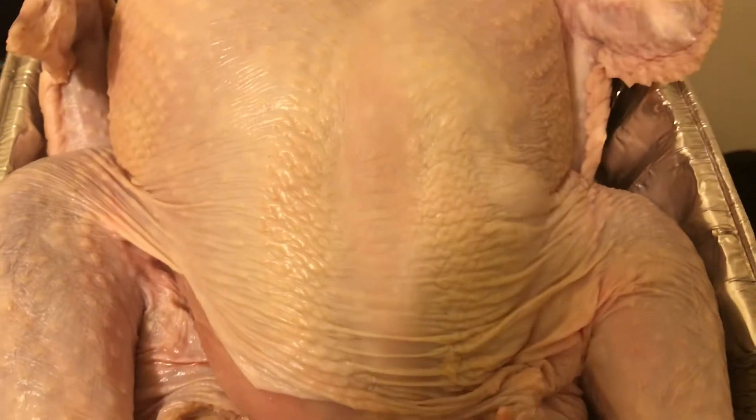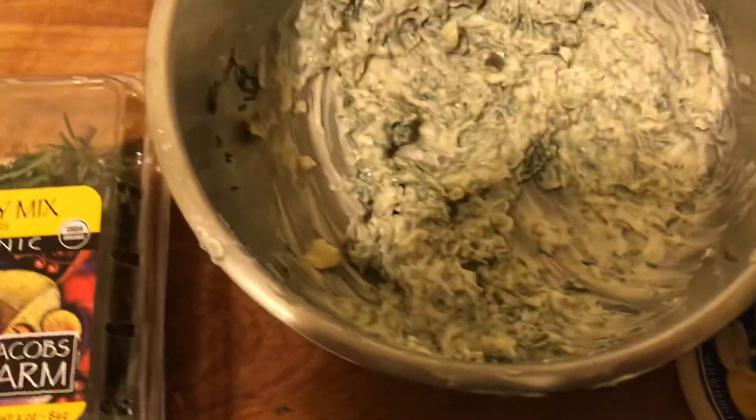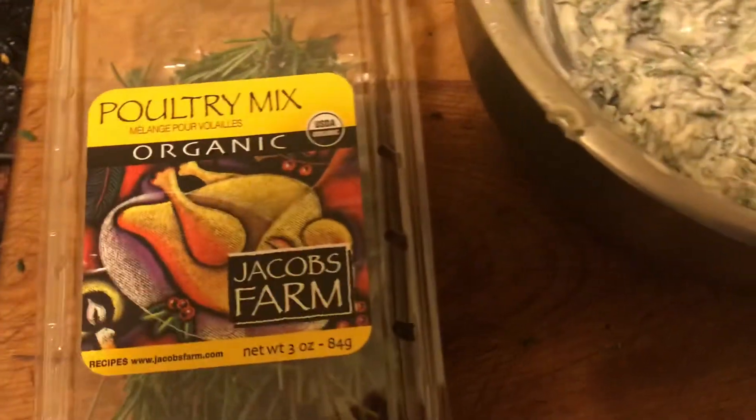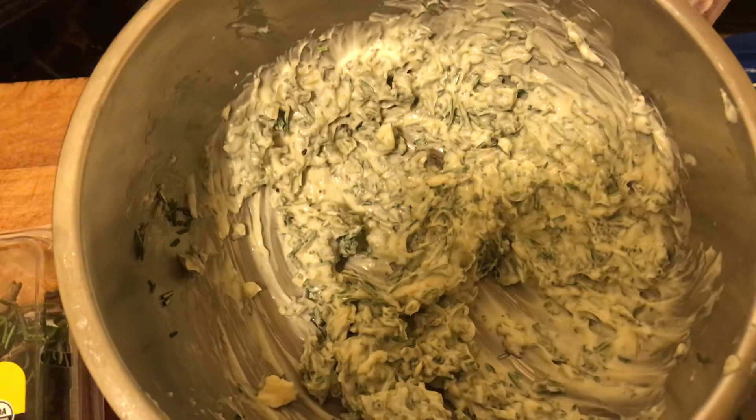I've got my bird. My birdie here is all spatchcocked, and it's already sitting in a tub waiting to go. With this, I took a bunch of these herbs, chopped them up, and mixed them up with some mayonnaise.